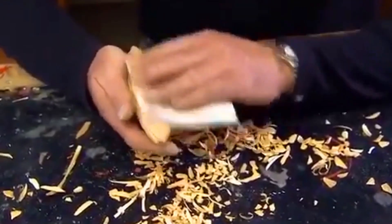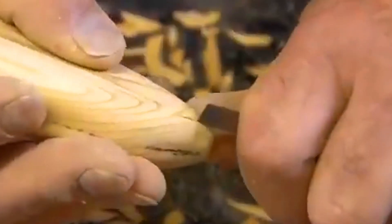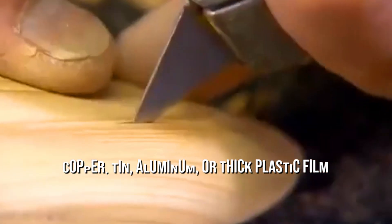Small slits are made in the wood where fins are attached. Once the decoy is shaped perfectly, it is smoothed with sandpaper to make a fine finish. Sanding also opens up the pores of the wood, allowing the paint to adhere properly. Thin pieces of copper, tin, aluminium, or thick plastic film are used to make the fins.